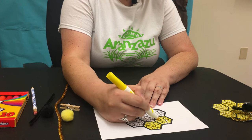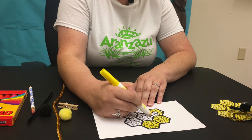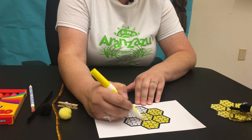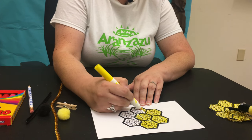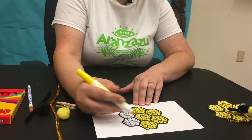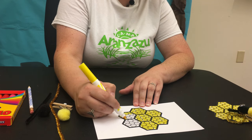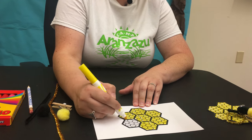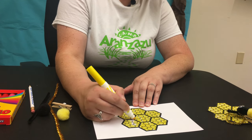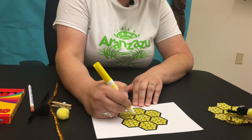We're going to shade that in. Use your crayons or your colored pencils or your markers as I am doing, or you can use all three. We're just going to shade that in yellow until we have it completely covered. Try to get all the edges in. Then once we color this in, we're going to cut this out.